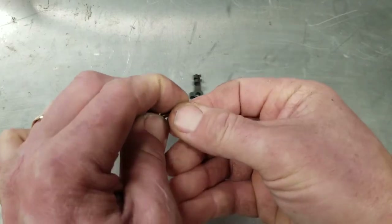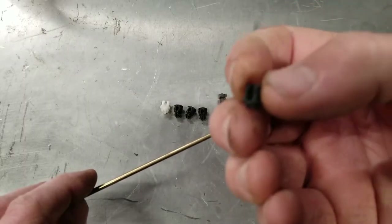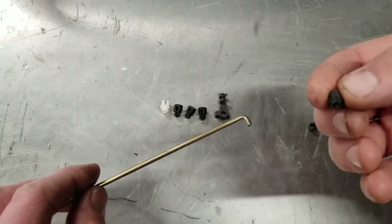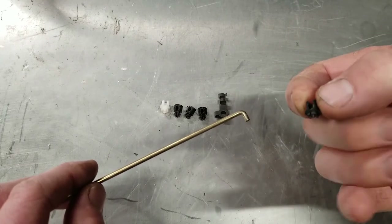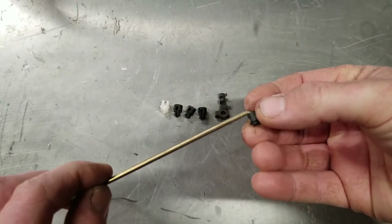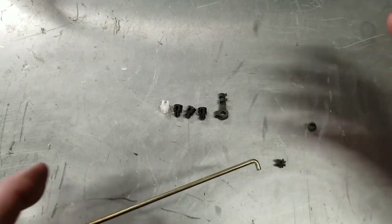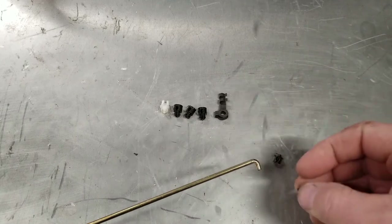They come off the end like so — you can see there's a little recess in the end of them. The clips go into part of the door latch mechanism through a little hole, and once installed you basically just push the rod in until it snaps and it's captured.